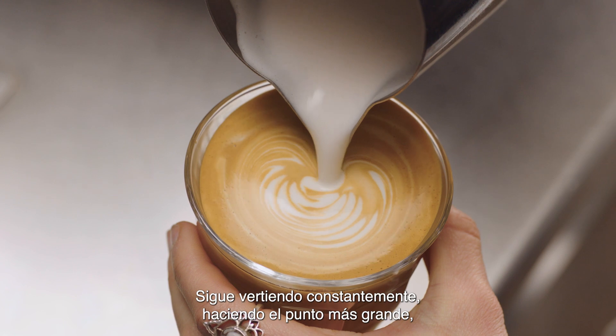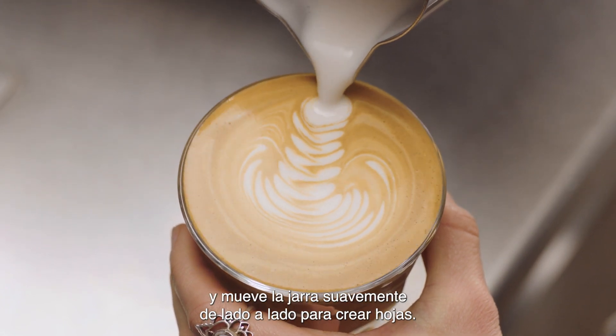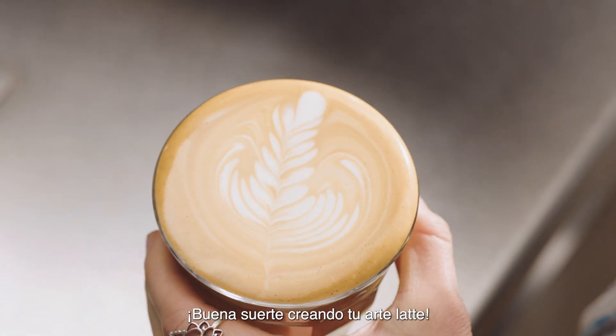Keep steadily pouring, making the dot larger, gently moving your jug from left to right, creating leaves. Then pour through the leaves, lifting the jug to finish. Good luck with your journey!